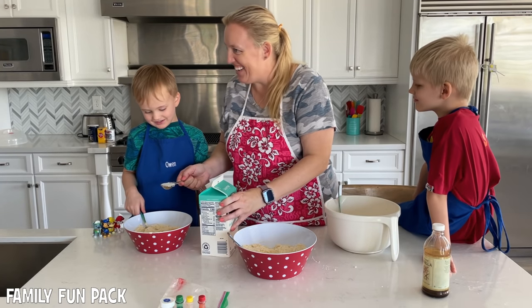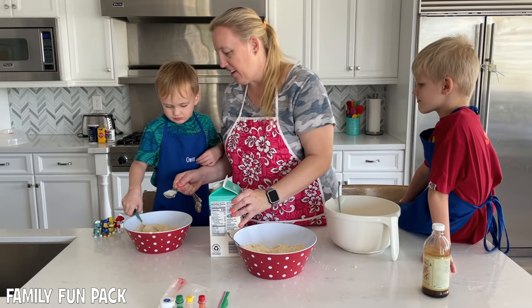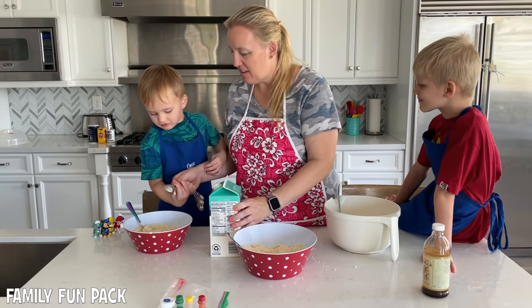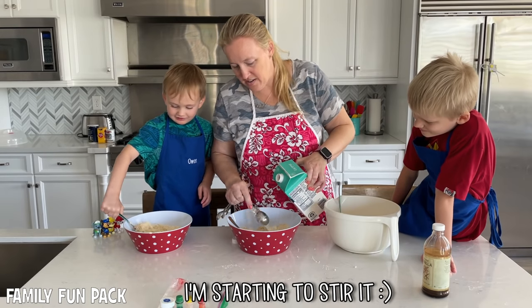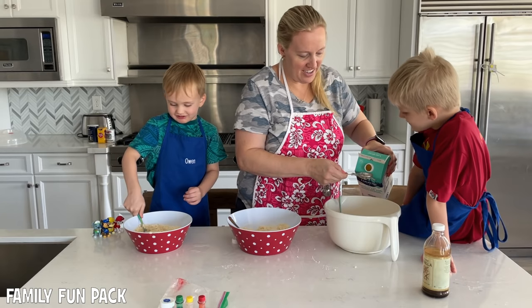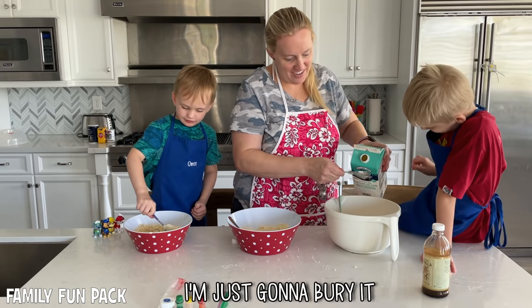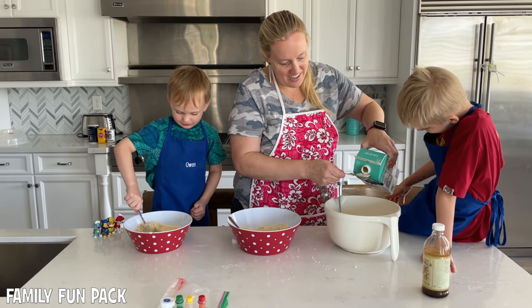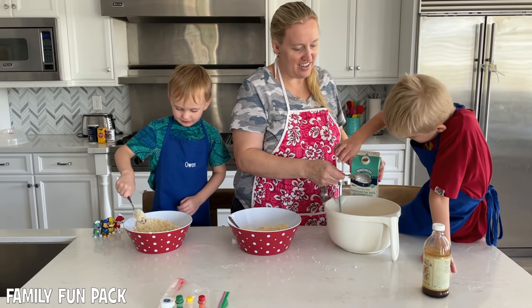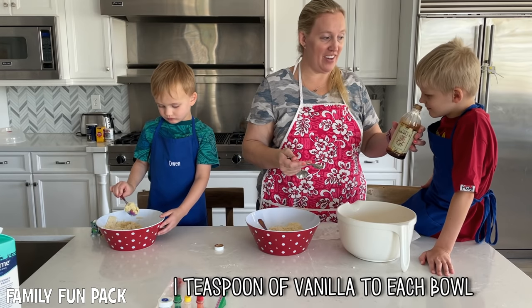Do you want to dump it in? I managed to spill pouring it in. Next we're gonna add the best ingredient — a teaspoon of vanilla to each.